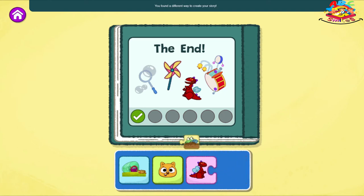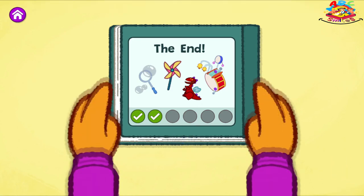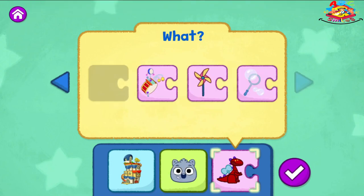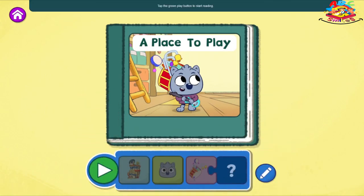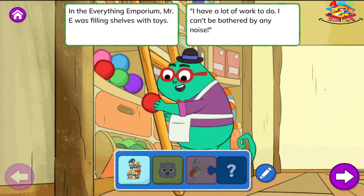You found a different way to create your story. What else could you change? Tap the blue pencil to change your story. What do you want to change? The Everything Emporium.